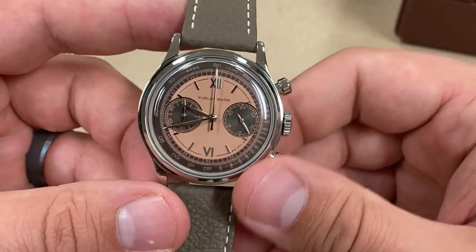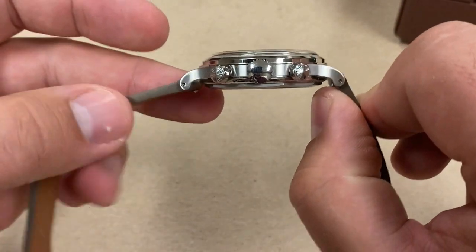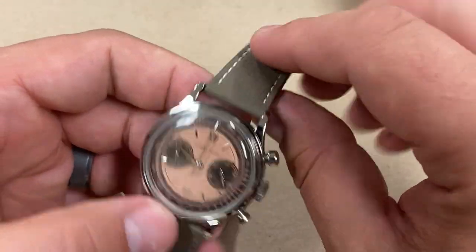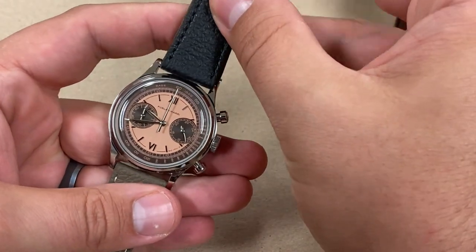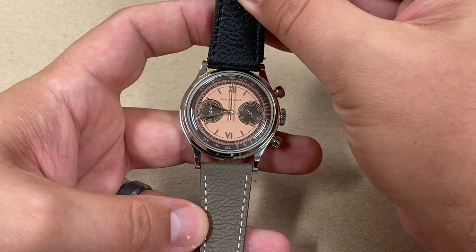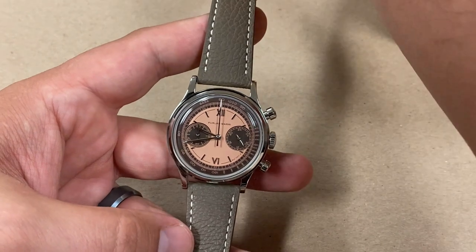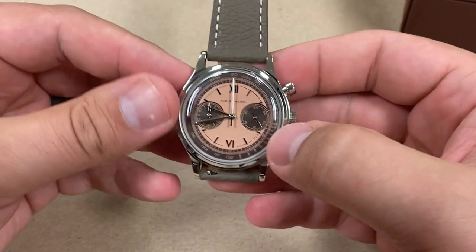They have an all-gray, a white, and other colorways they were going to sell on their website now that the Kickstarter has ended. But there were two variants for the launch that were exclusively Kickstarter — this was one of them, the other being a gold-plated case. Comparing the black versus the taupe strap, it really does change the dynamic and accentuate that chocolate on the dial. A fun watch you could dress up or dress down.